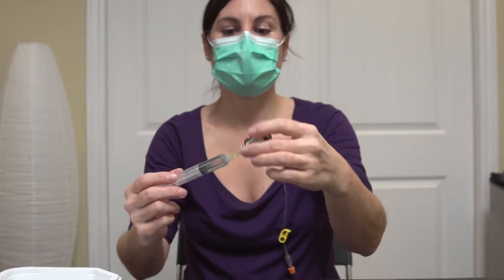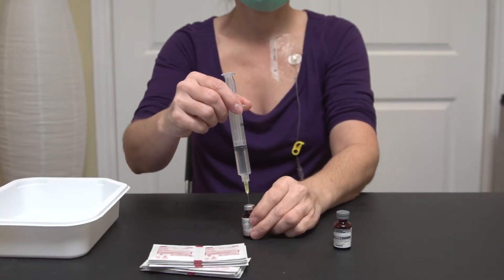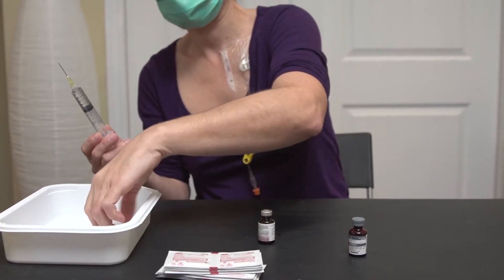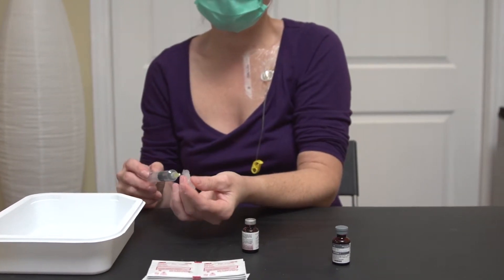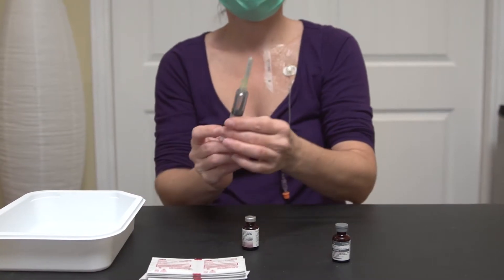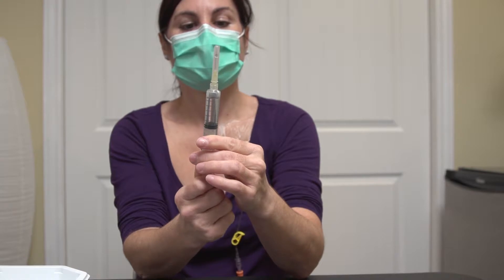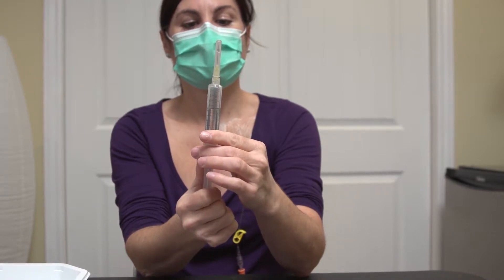Pull the vial down. Remove the needle from the vial and put the cap back on the needle. Draw 5 milliliters of air into the same syringe, cap the needle, and put it in the tray.